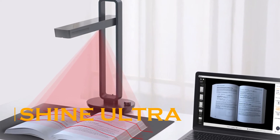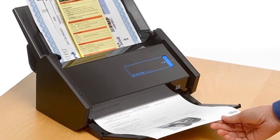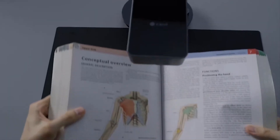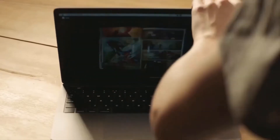Shine Ultra. Modern life is digital — there's no way around that. So how do we deal with the annoying paper that we'd like to digitize and bring with us on our devices? We scan it, of course. The CCUR Shine Ultra is a cutting-edge new scanner that promises to shake up this old-fashioned industry with some seriously high-tech specs.